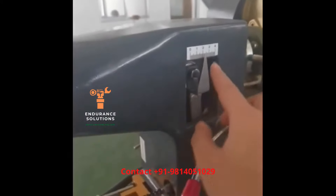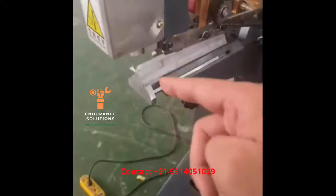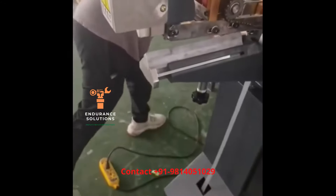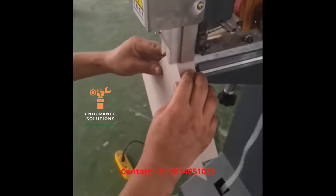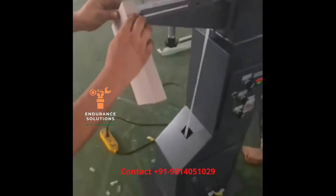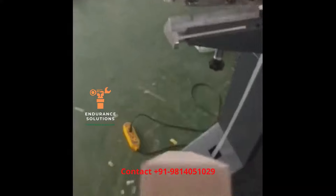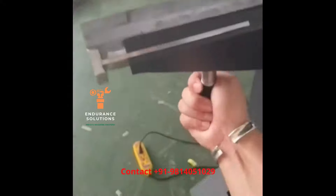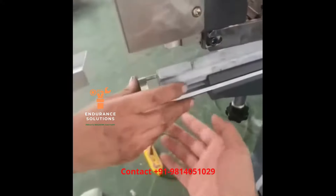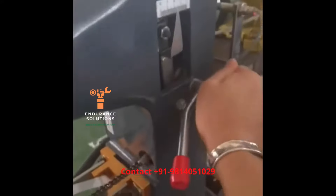The tape length is set at two centimeters and the tape cutting will be for two centimeters. Now put the box here. You will see that I am going to paste all the corners of the boxes. The length of the tape is two centimeters. If you have a big box, you can adjust it and pull it according to the box size.